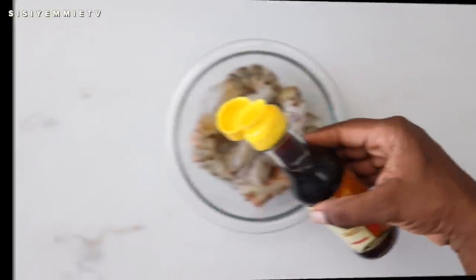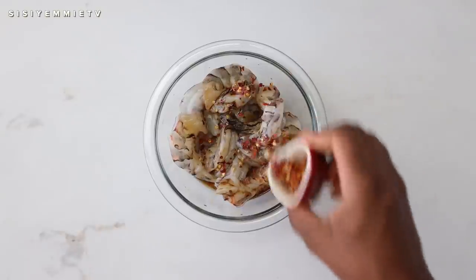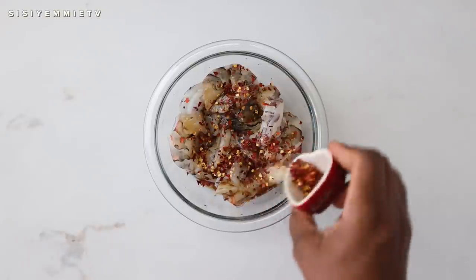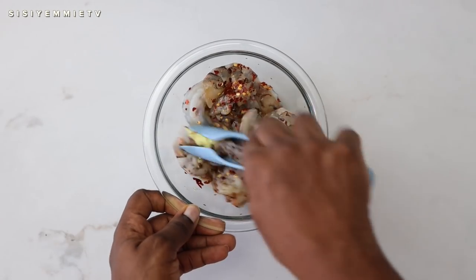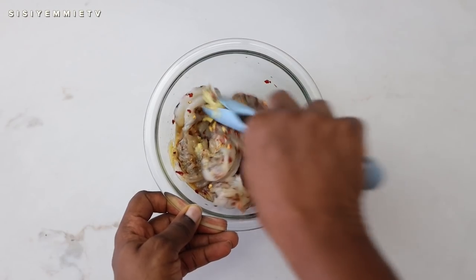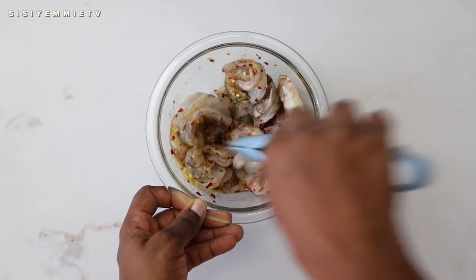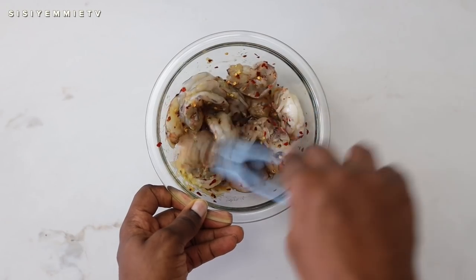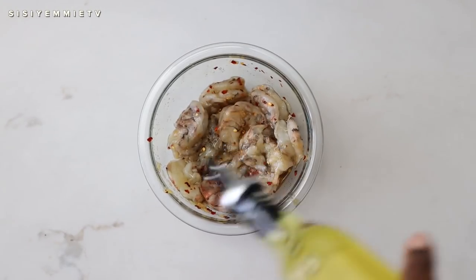Let's get cooking. To prep, add the soy sauce to the tiger prawns, add some pepper flakes, add the garlic ginger mixture and just combine. Next, add some vegetable oil and then set aside.